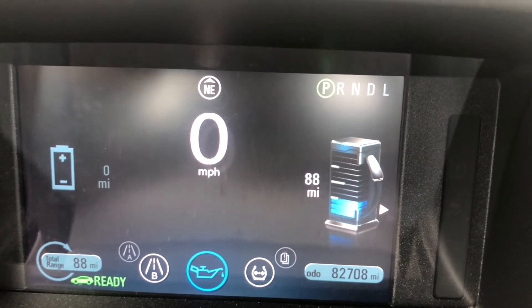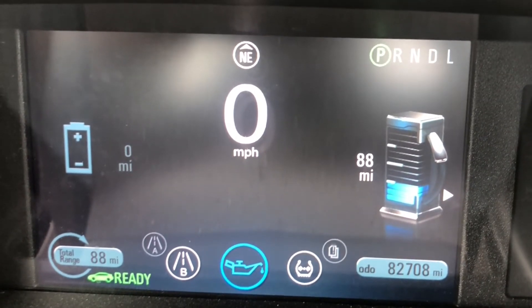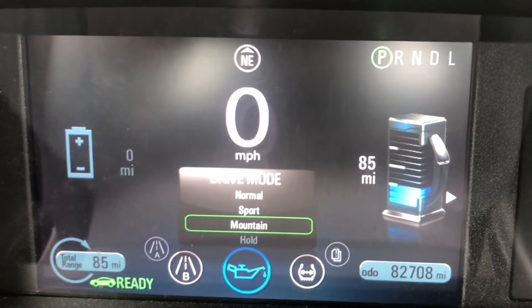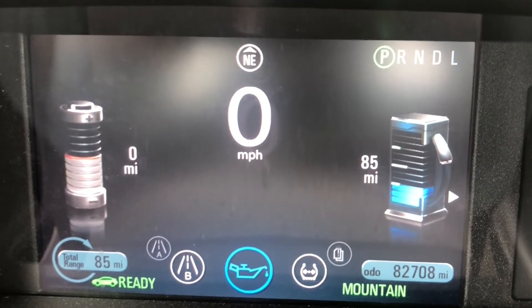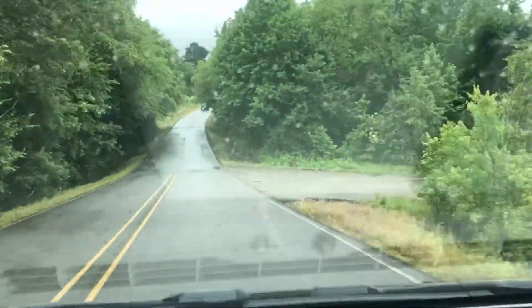Usable charge — charge that the car can tap into when driving. But it is continuing to charge the battery, as you can tell by the fact that when you're in mountain mode, the gray bar over on the battery on the left has gotten all the way up to the red. You want to select this probably 10 minutes before you start up a steep grade.